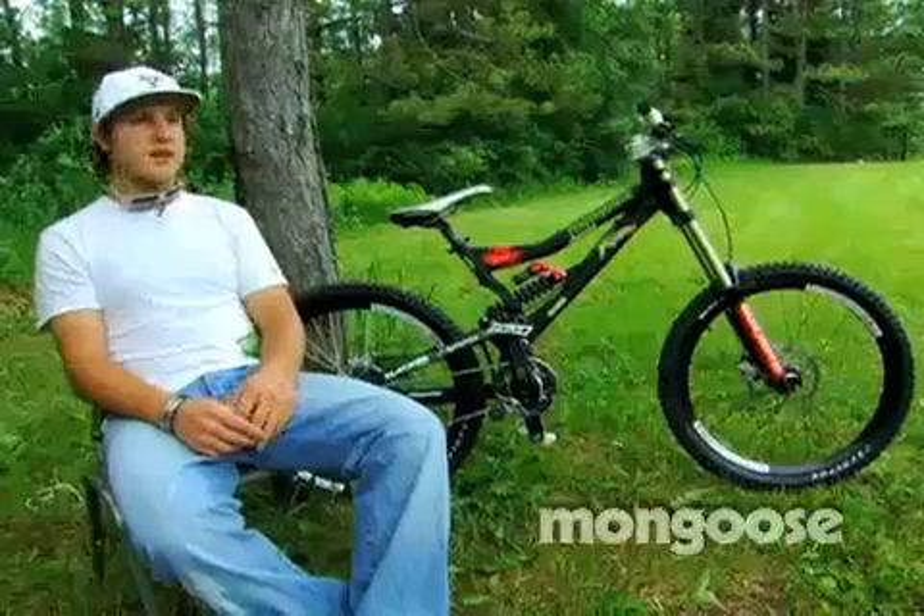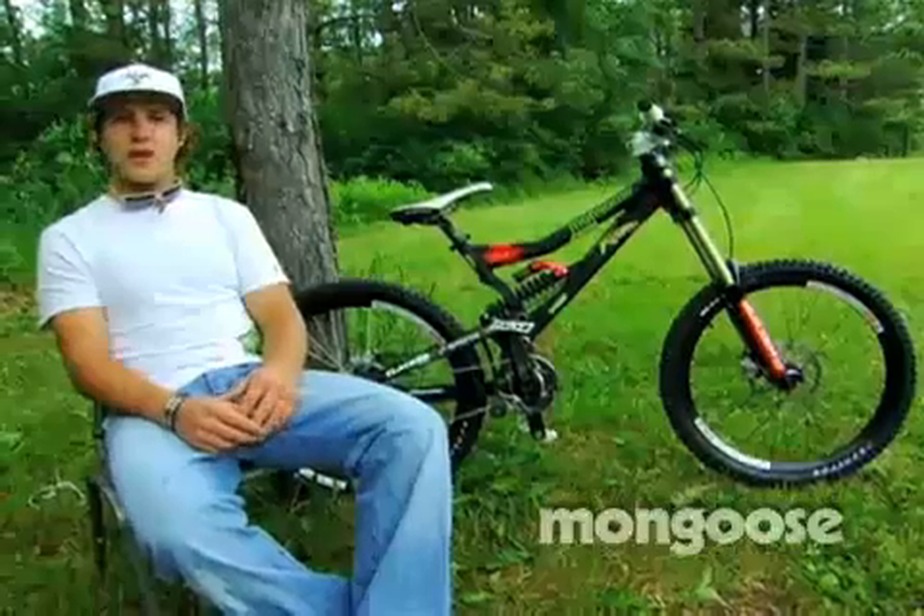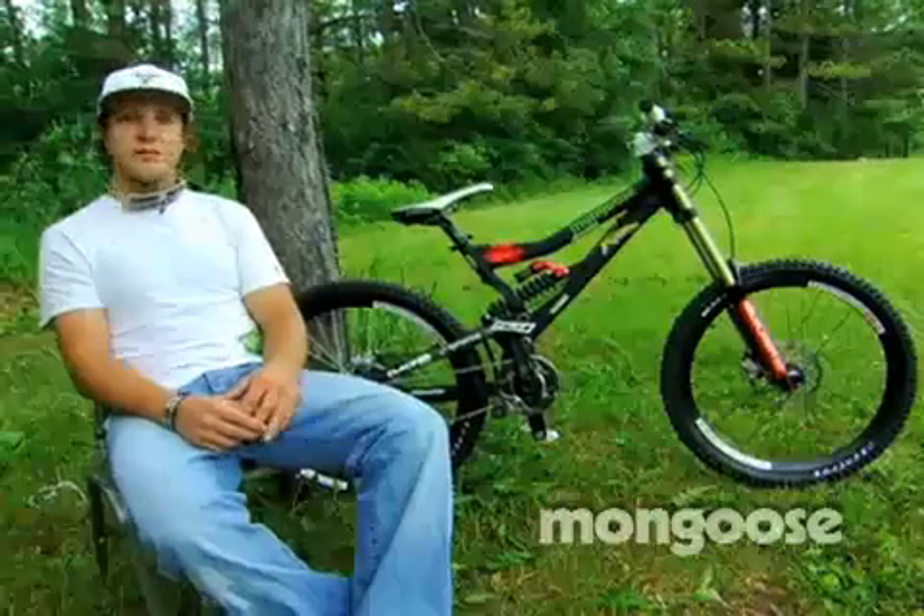We also did some new paint designs that I hope will cater to the freeride guys a bit more. Looks pretty slick these days.